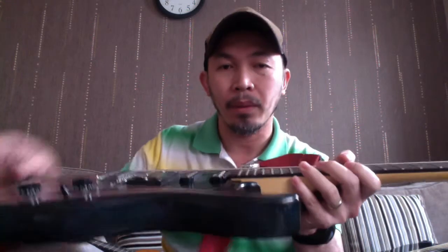The reason acoustic is harder is because of the action - the distance of the strings to the fret. Electric guitar tends to have the strings a bit closer, making it easier to press chords or do lead work and bending.